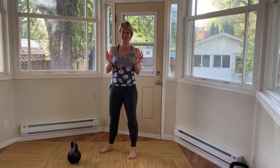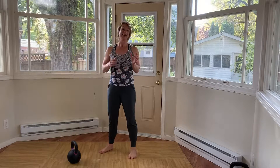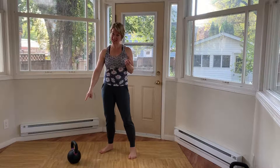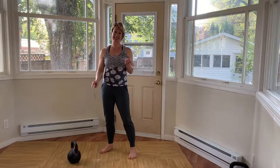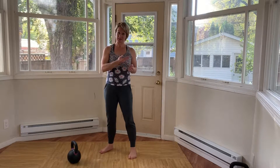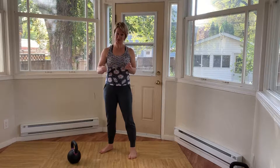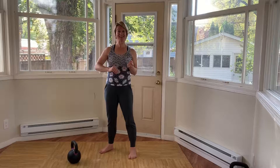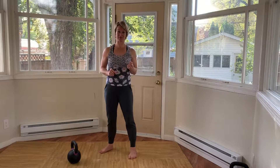The continuous kettlebell swing is the same as the dead stop swing, except now you won't be parking it down in between each one. You'll keep swinging it back in between at a higher point than the dead stop. At the end, you'll park it to the floor like you did before.